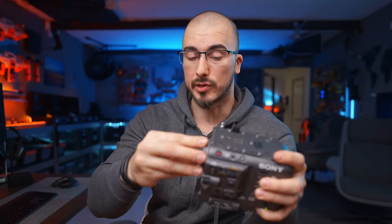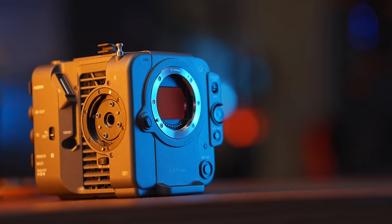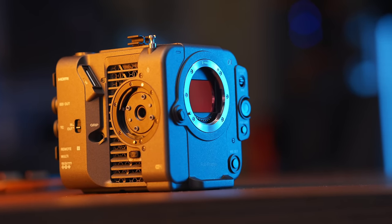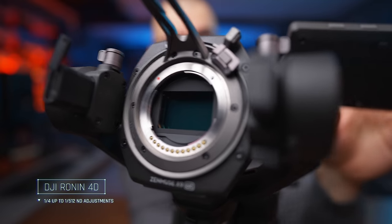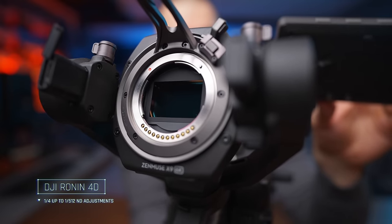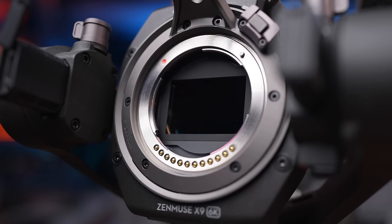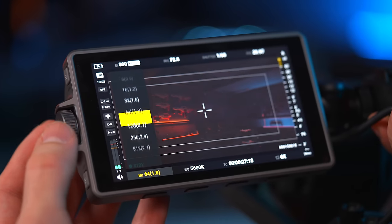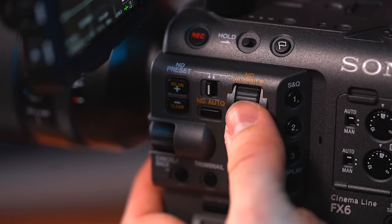ND, for those who don't know, stands for neutral density filter — basically sunglasses for your camera. When I press the ND button, you can see it adds a layer of glass to the sensor. The cool thing is it's not just multiple fixed layers — it's actually a stepless ND filter that works all the way from ND4 to ND128. Compare that to the Ronin 4D, where changing ND filters you can see it physically switching between strengths — it's not a seamless operation. On the FX6, on the other hand, the entire operation is seamless, so you don't see the actual ND getting darker, just the image being adjusted.